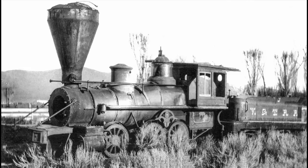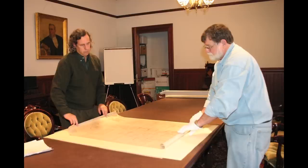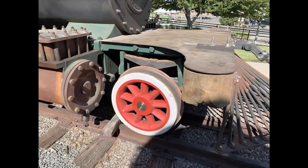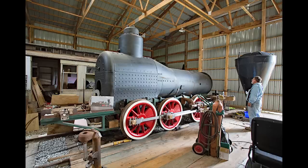Stan explains his research: 'I picked up a print at the California State Railroad Museum and five photographs at the Nevada State Railroad Museum, as well as the contract between the Union Ironworks and the Virginia & Truckee Railroad. I started doing drawings off of the line drawing from the California State Railroad Museum. The very first patterns we made were for the wheels — we cast the wheels, then we cast the cylinders.'